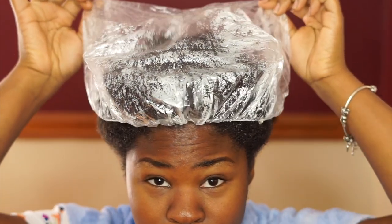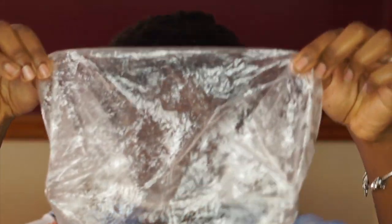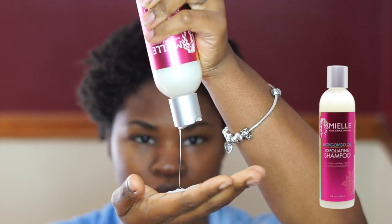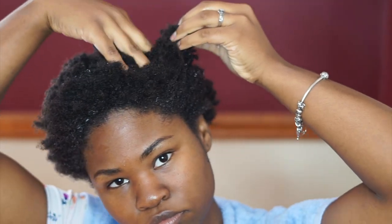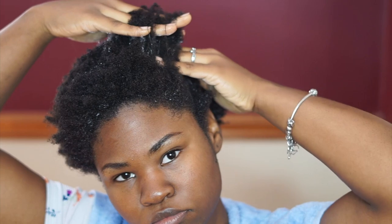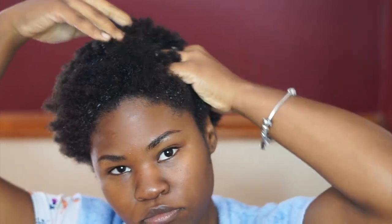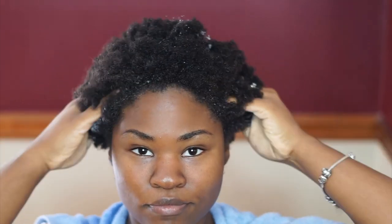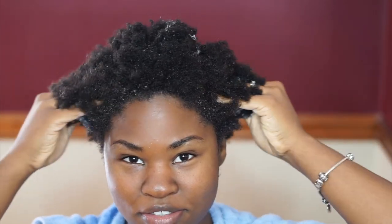I'm back 10 minutes later and now I'm going to directly add my exfoliating shampoo. I love this exfoliating shampoo because it doesn't strip my hair from its natural moisture and it gets all that dirt out of my hair. This stuff smells so bomb, y'all, like so bomb.